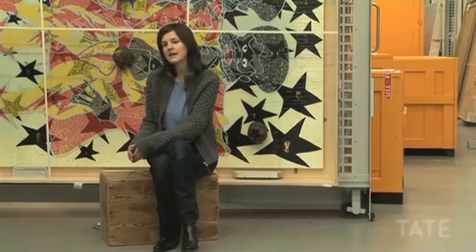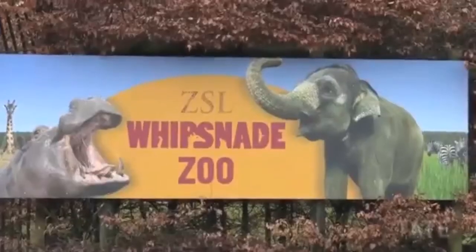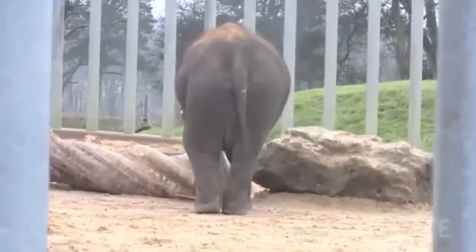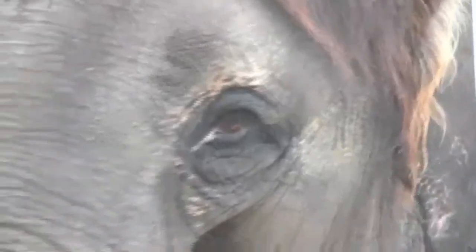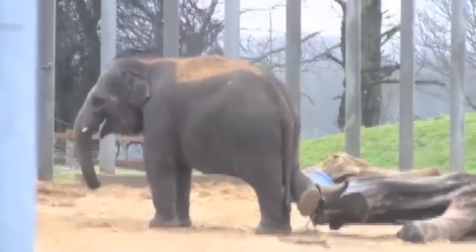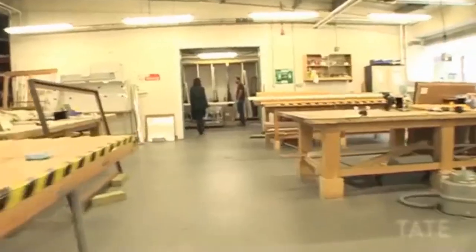Bunun en iyi yolu resimlerin kopyasını yapıp bunları testlere tabi tutmaktır. Orjinal materyali test edemeyiz. Doğru materyalleri elde etmek için elimizdeki tüm imkanları kullandık; aynı malzemeleri, boyaların markalarının aynı olmasını sağladık. Hatta bize dışkının bile aynı file ait olması gerektiği söylendi.